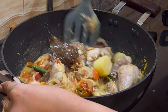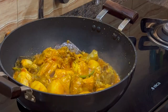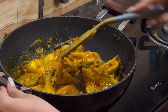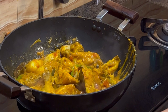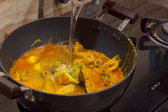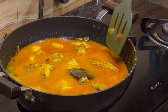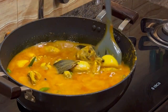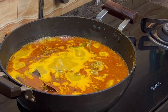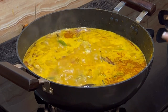After that add some water so that the chicken and the potatoes boil well. Give this a good mix and cover it once the water comes to a boil. Let it cook covered for about 15 to 20 minutes so that the chicken is cooked and the potatoes are boiled.